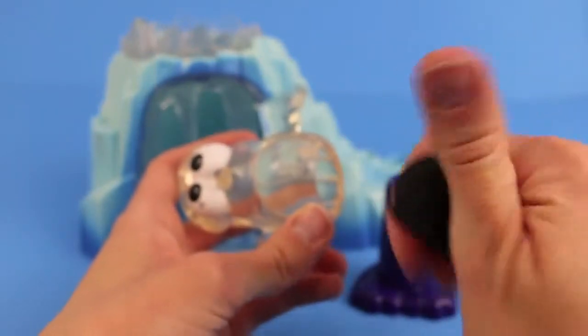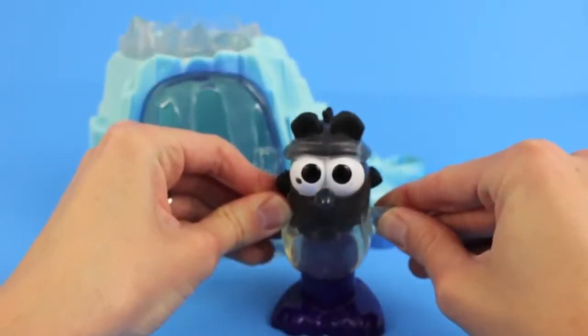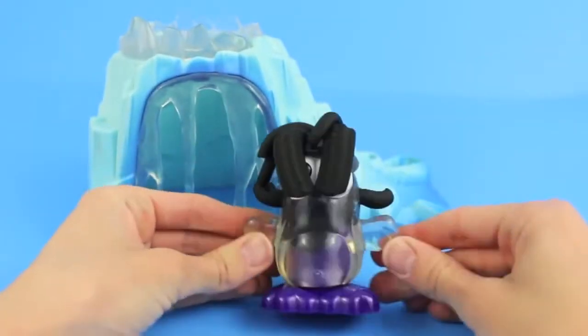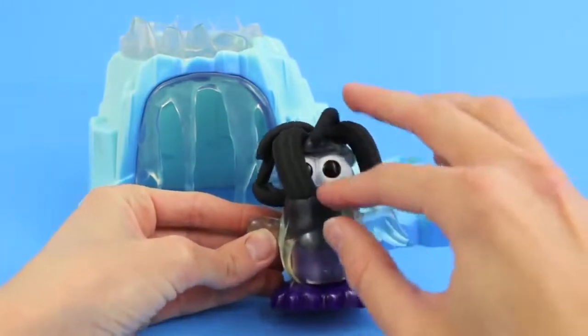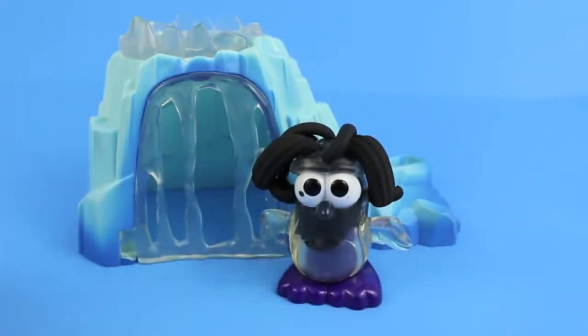We're going to load it up with some black Play-Doh, and then push the penguin down on its feet to extrude the Play-Doh. Oh my goodness, look at all those penguin feathers! We've got to move those feathers out of his face. There you go, now you can see his cute little eyes.